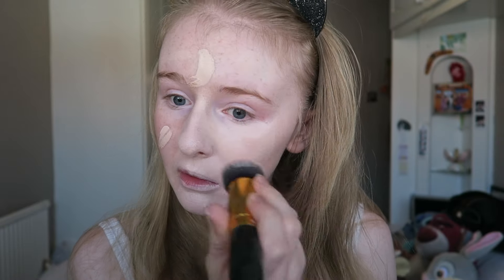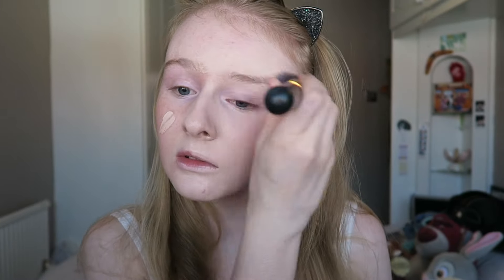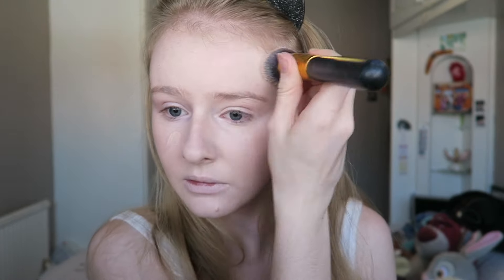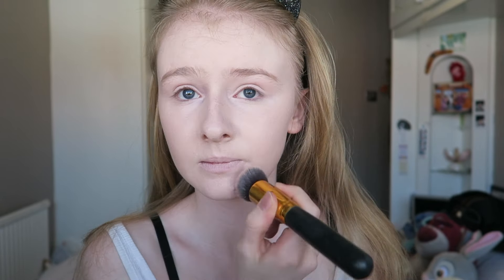I'm starting off by applying the Stay Matte foundation by Rimmel London, because we want to look dead. We don't want a dewy base or anything like that — we want to look matte, so that's why I'm applying this.